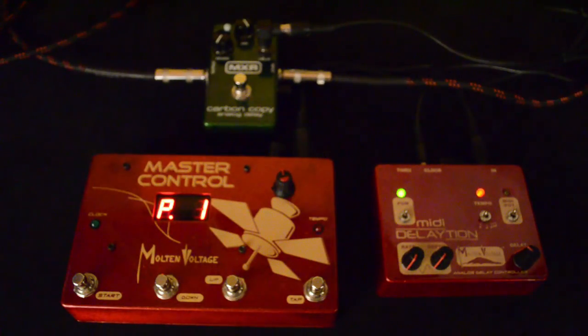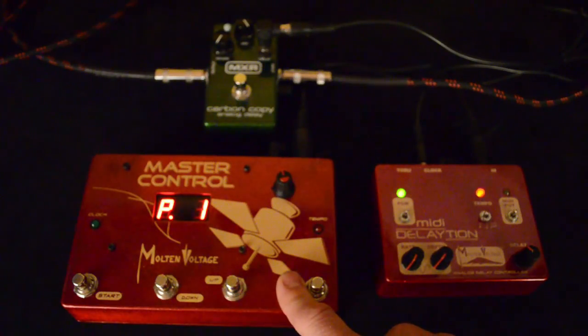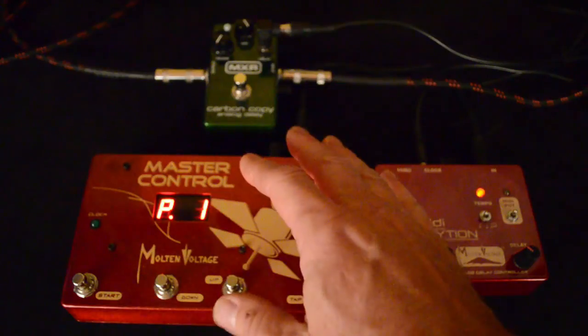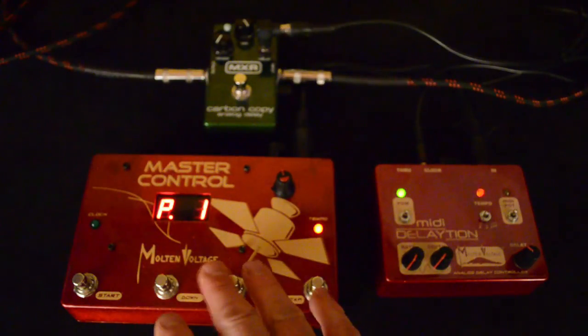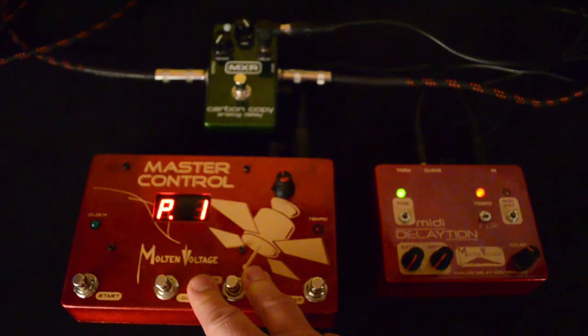What MIDI Dilation allows you to do is to synchronize to MIDI clock, so you can tap in a tempo on your MIDI controller and have the delay time in sync with that along with all your other pedals that can sync up to MIDI clock — and at this point there's well over 50 of them. If you want to see the whole list go over to the Molten Voltage website and look at the master control, and there's a list of all the pedals that can sync up to MIDI clock now.